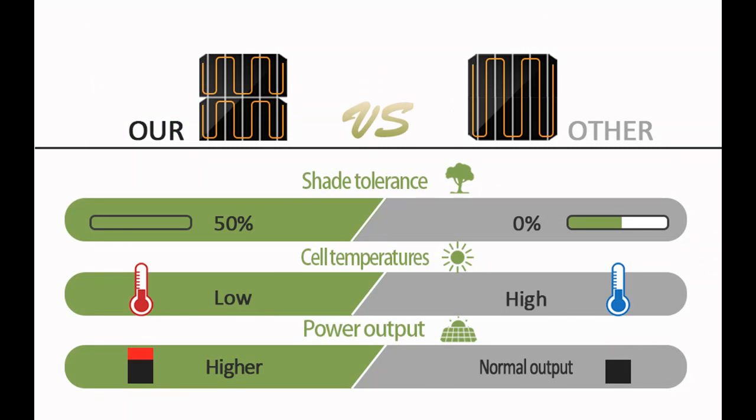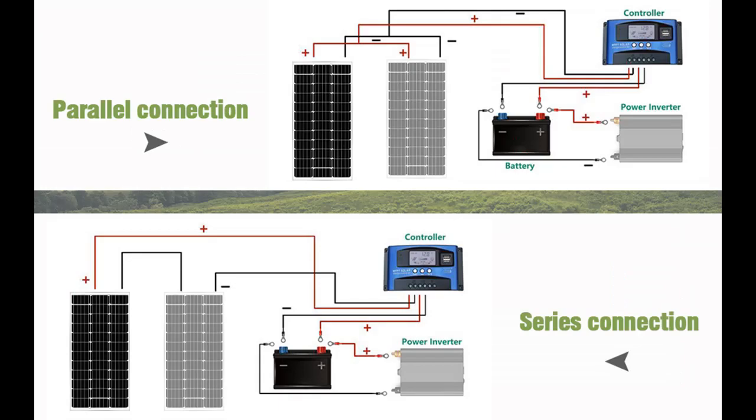Easy to install: the 100W solar panel has a built-in MC4 connector which can easily insert and pull out of the solar controller. The pre-drilled holes on the back of the panel help install it in your vehicle, RV, or other locations. Each panel is tested and inspected before leaving the factory to ensure flawlessness.